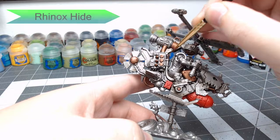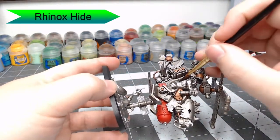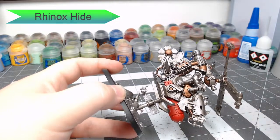Now we're going to take Rhinox Hide and we're just going to paint the seat of the Defcopta behind the orc. This is a small detail, it should go very quickly. Just be careful not to paint this brown onto the Leadbelcher parts that are around the seat.